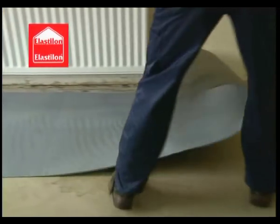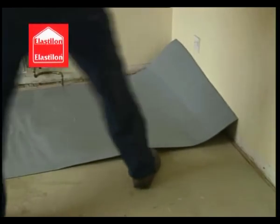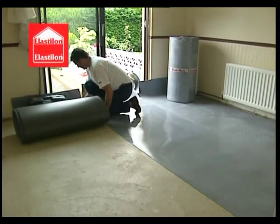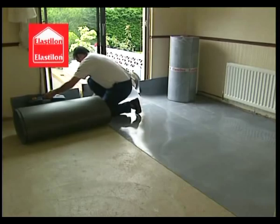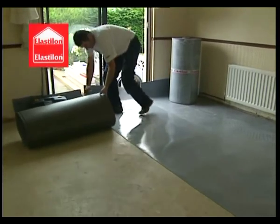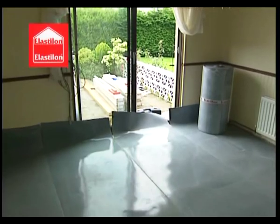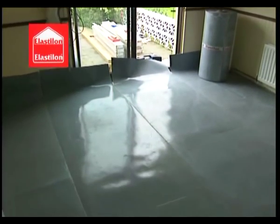Now the Elastalon can be rolled out at right angles to the direction of your new wooden floor. Each row of Elastalon should be measured to allow an additional lap of material, measuring one board width plus 100mm. Always make sure that the Elastalon rows do not overlap each other.